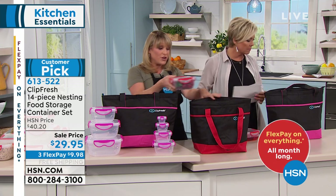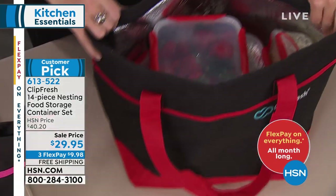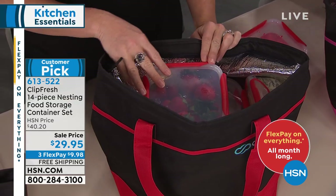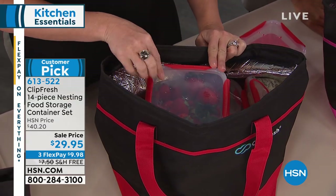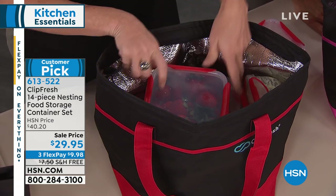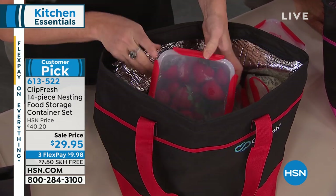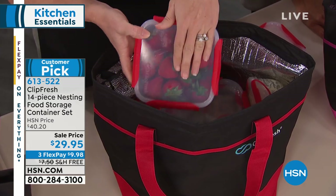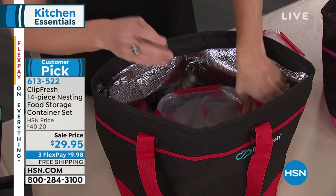This is the whole set in here — and remember, you're getting the insulated tote. Whether it's for waters or sports drinks, anybody that's been to a theme park in Florida could save the price of this entire set just by bringing your own food and drink. It's like $9 for a bottle of water! And a lot of theme parks still allow you to bring your own food.